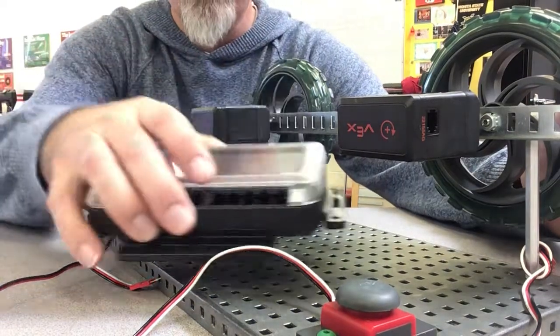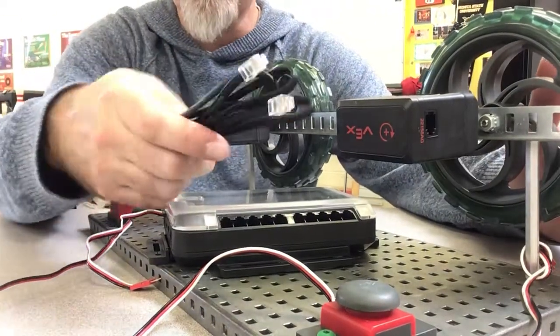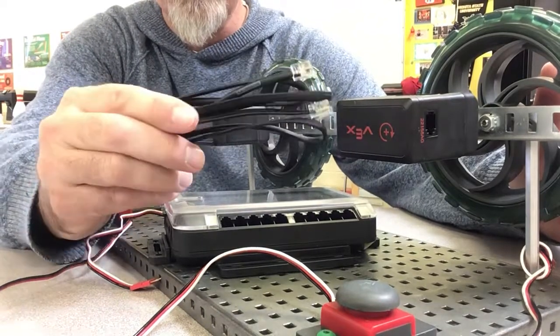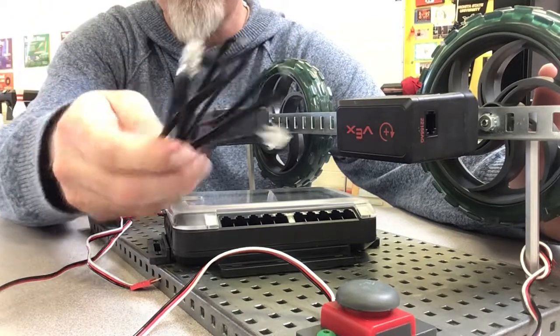You're going to need a brain, obviously, and your test bed. The first thing you're going to need is one of these wires. They're called the V5 motor controllers and they're in the big gray cabinet.